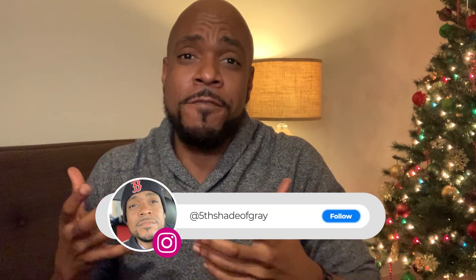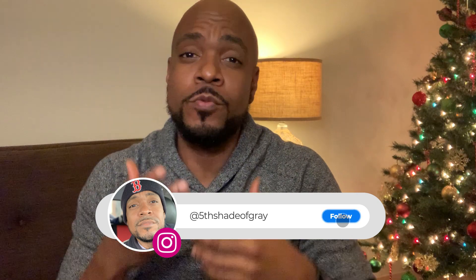Happy holidays everyone. David Gray here, and this is one of my first videos where I'm going to try to provide you information about the industry in prosthetics, orthotics, and robotics, and give you some input on some of the things that I do. Now if this is your first time watching my videos, let me introduce myself. I'm a prosthetist here in Boston. So what is a prosthetist?